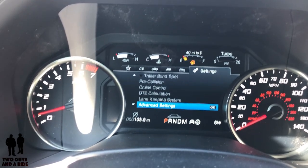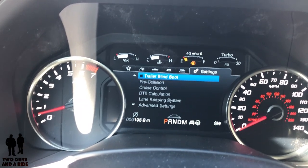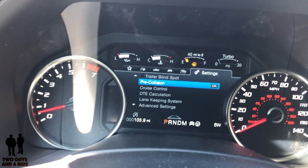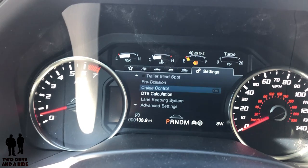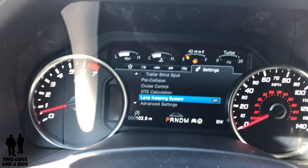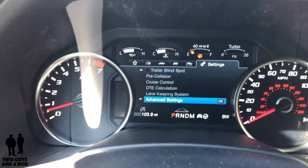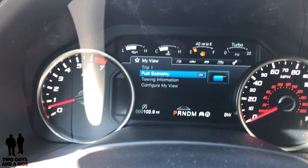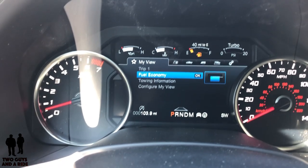Here is some of your safety stuff — like the trailer blind spot, which is really cool. It extends your blind spot back to your mirrors and back to your trailer. You also have pre-collision assist, cruise control — where you can choose adaptive or non-adaptive — lane keeping assist, and some advanced settings. So that's the basics of what's in the driver's information center, and Ford has done a really nice job on this Raptor making it really easy to access.